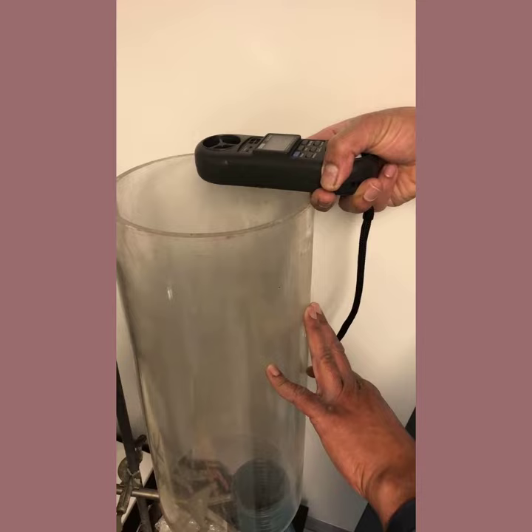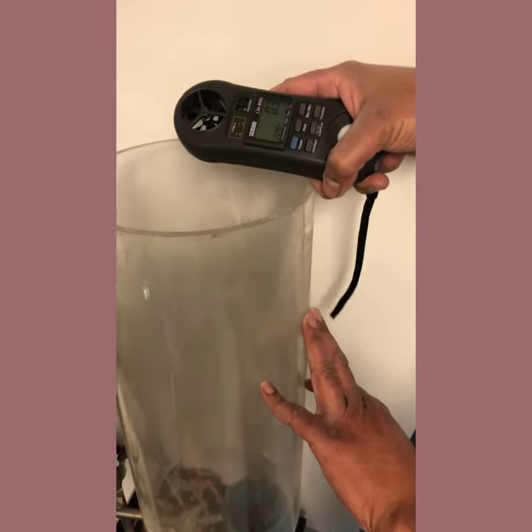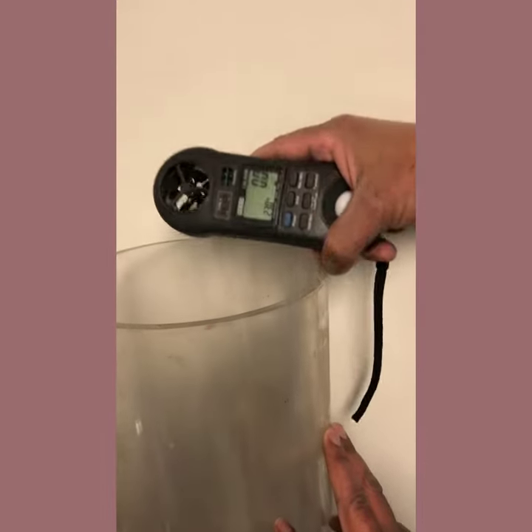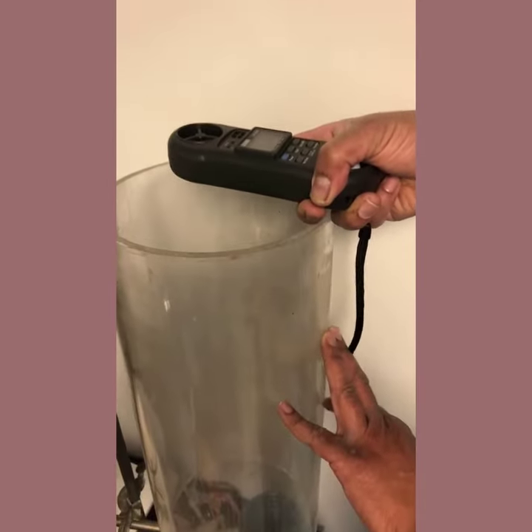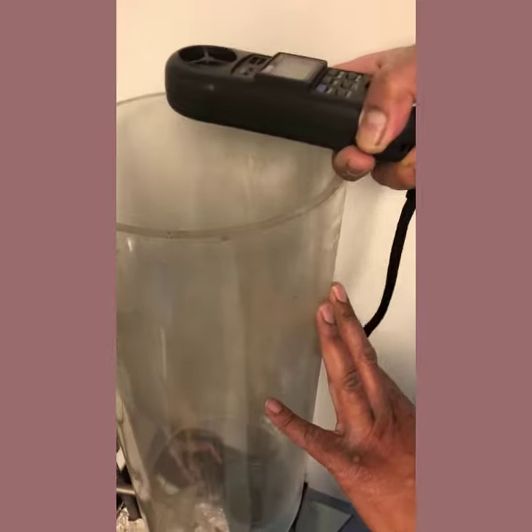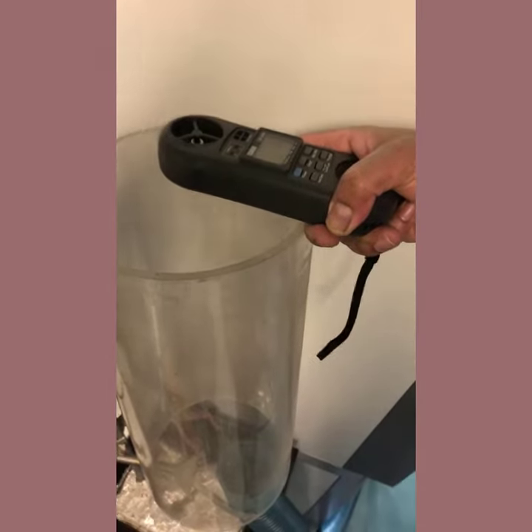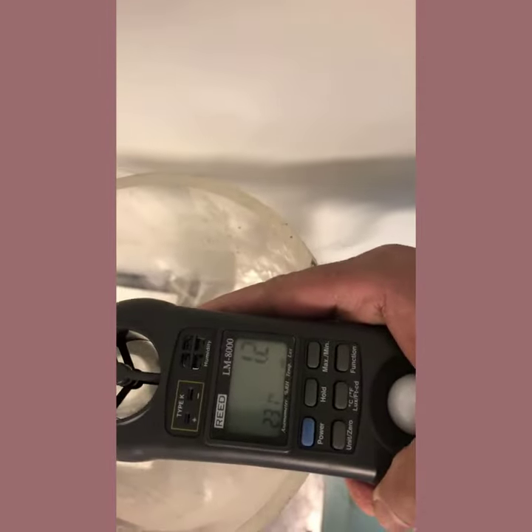I'm taking the reading and at the same time I'll get the temperature — 29.9. If I move it perpendicular, I can't get the reading. The only way I can get the reading is from the top, at the center. So top at the center, and I'm able to get the flow.